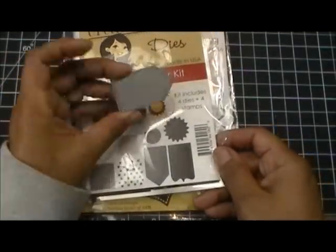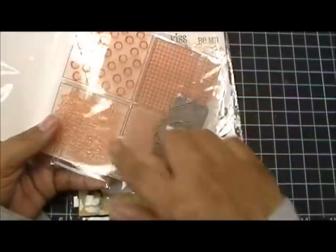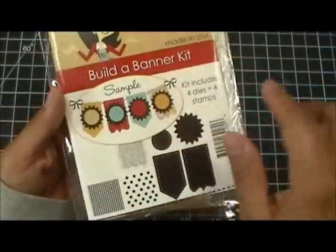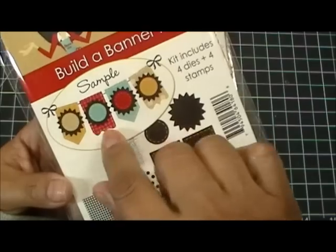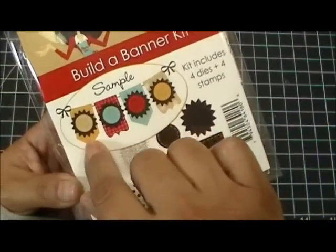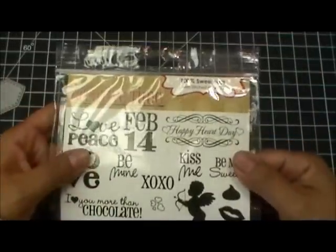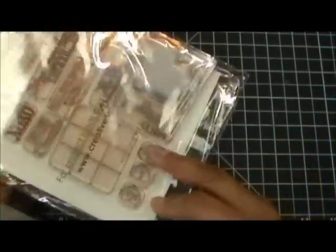I also used this banner — it's from the Build a Banner kit, which comes with four background stamps. When you cut out your banners in regular cardstock, you can stamp your own pattern paper with them. For example, the kit shows a houndstooth banner, a burlap banner, polka dots, and little stripes. I basically just used this banner from that kit. And for my other favorite, 100% Sweetness, I used the stitched heart die that comes with that set.